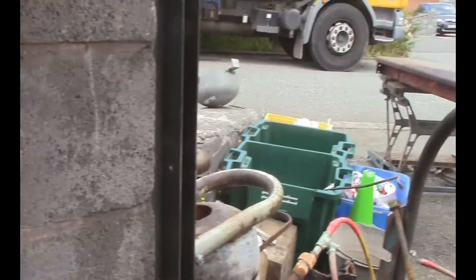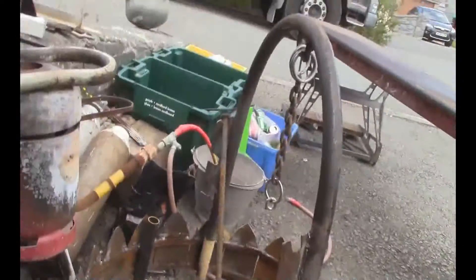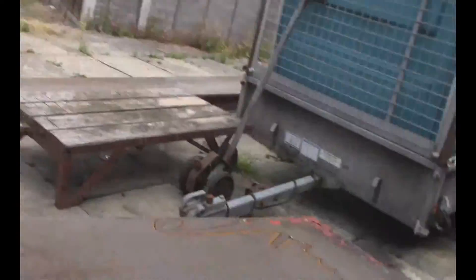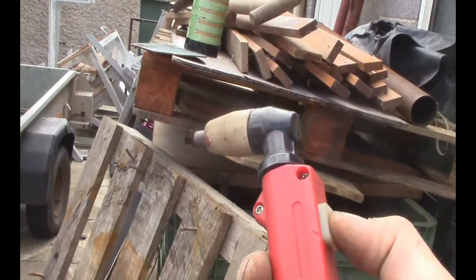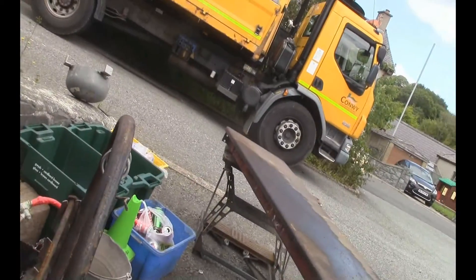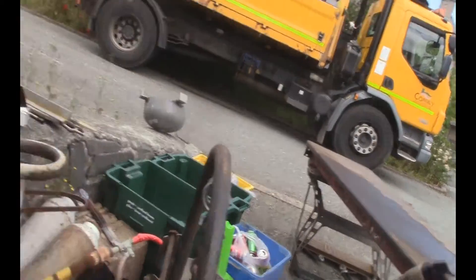Hopefully you don't get hit with customs charges and parcel force charges and all the rest of it. Come on, come on — have you done your job? Yeah man, it looks like I've repaired it. Brilliant!